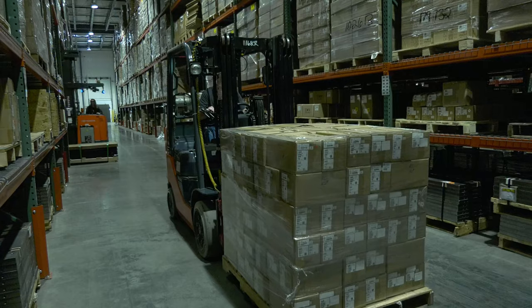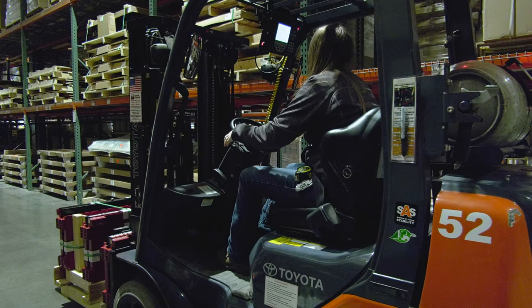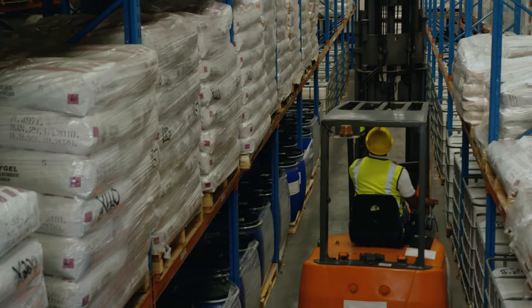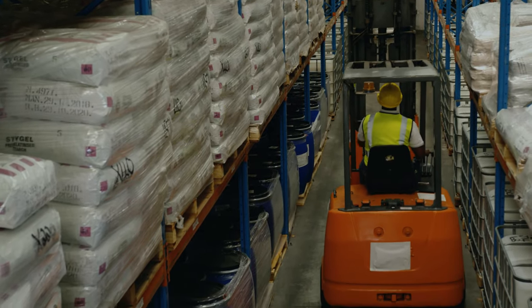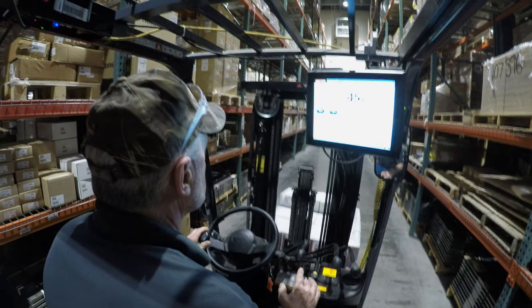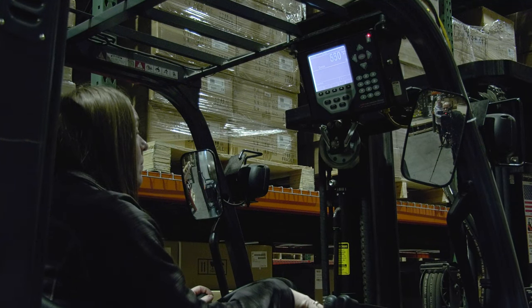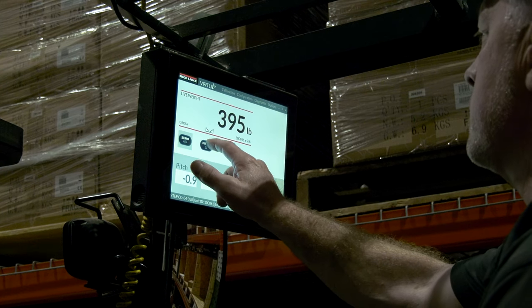Weigh, transfer, and collect data in one efficient operation with Rice Lake CLS series forklift scales. Stopping to weigh inventory can be a time-consuming process. Installing a CLS forklift scale system streamlines the weighing process, optimizing space, and reducing long-term equipment costs.